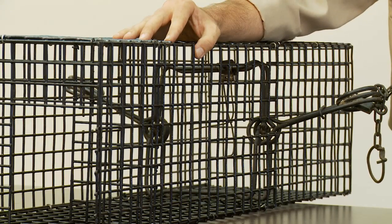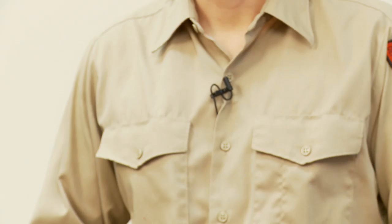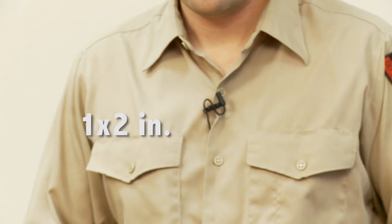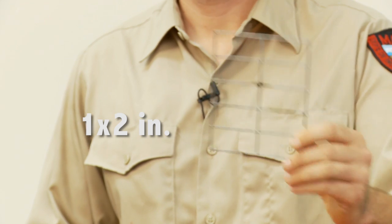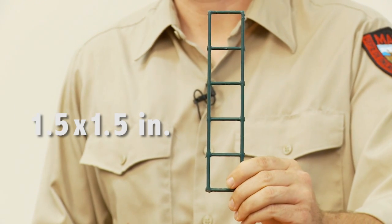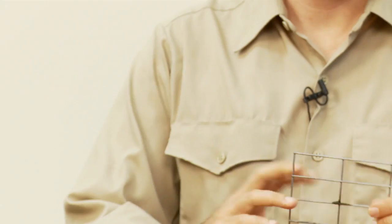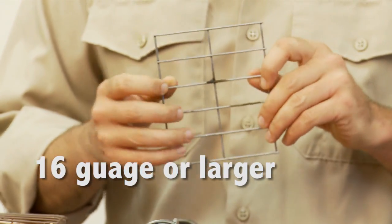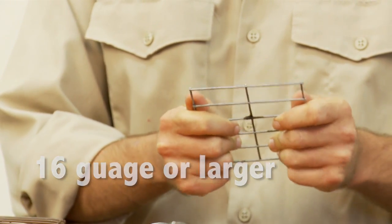This device here is made out of wire, but it may also be made out of wood or plastic. The wire used can be 1 x 1 inch, 1 x 2, or even 1.5 x 1.5. With the wire, it must be 16 gauge or larger diameter wire, such as 14 or 12 gauge.